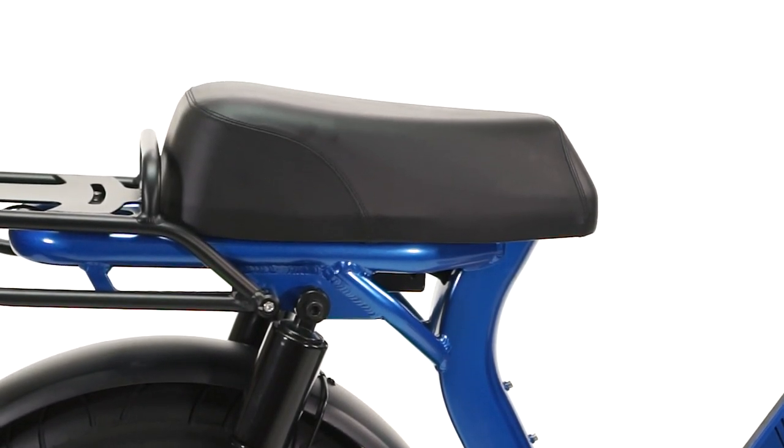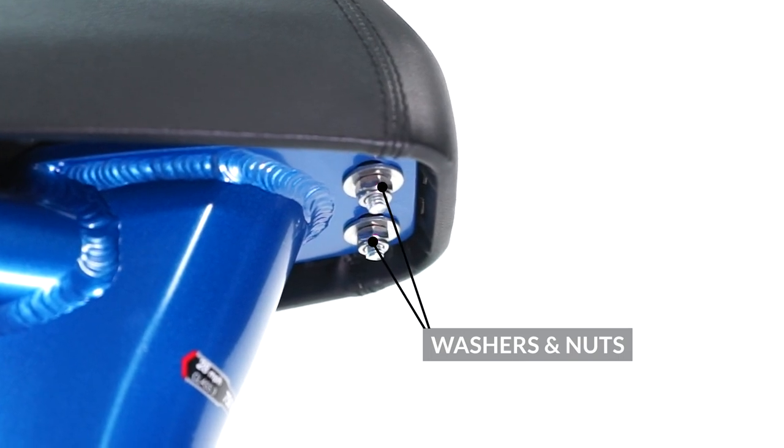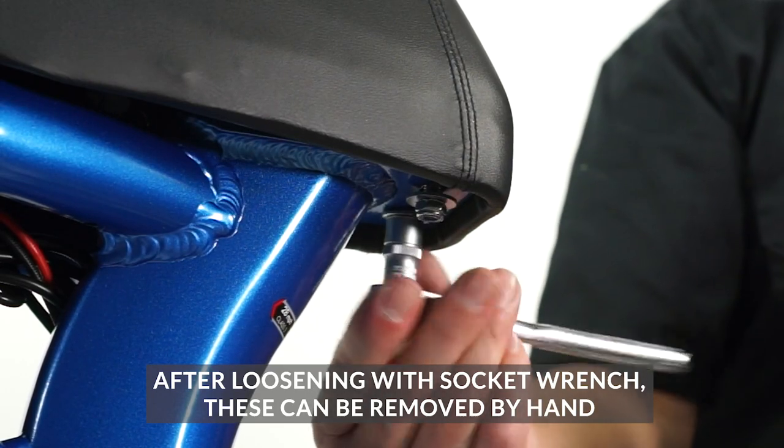To remove the seat from your Scorpion e-bike, locate the two nuts and two washers under the front of the seat. Use the 10 millimeter socket wrench to remove both washers and nuts.